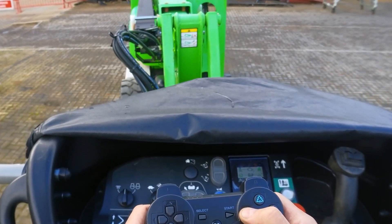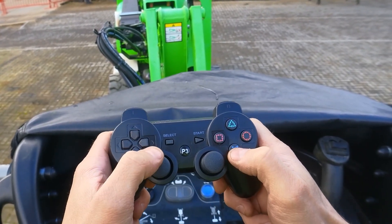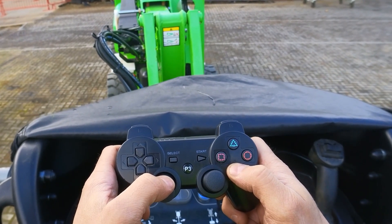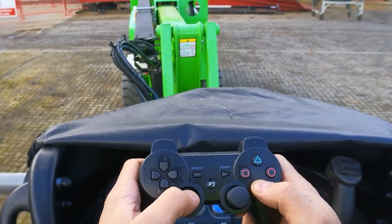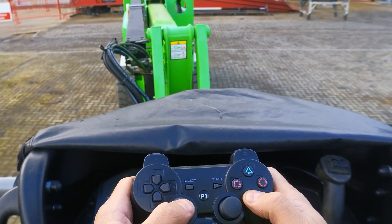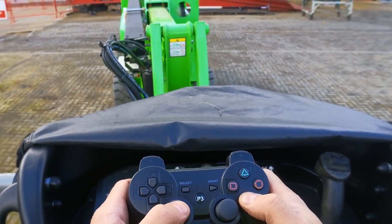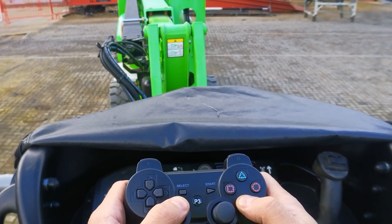The telescope boom works the same way — the X button is my telescope boom. I push X and push back for telescope out, and you can see the tele-boom is moving out, going all the way out. And back in the same way — just keep holding the tele button and operate the left stick to move the telescope boom in or out.